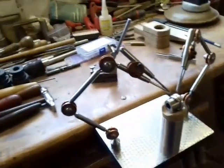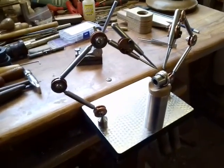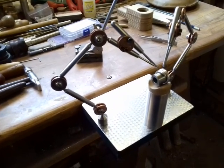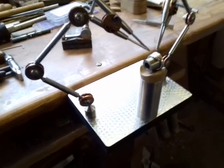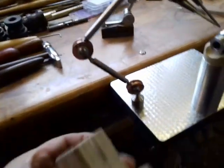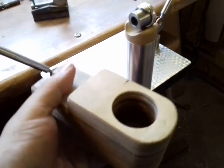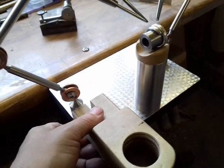Good afternoon everybody, another top-up video, another short video to explain how I've just modified my original, as I showed you earlier, which was this unit, which the aluminium tube goes into for a ring post.